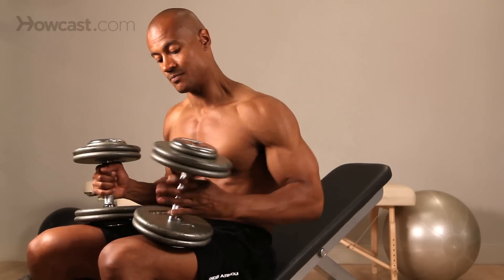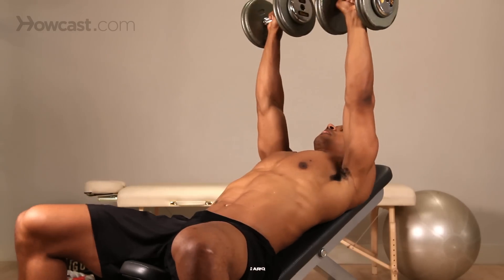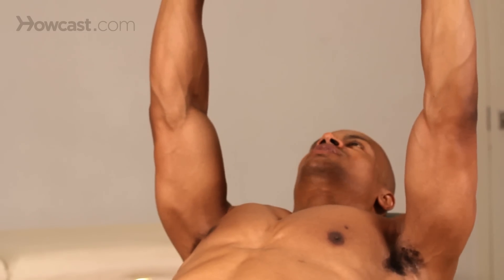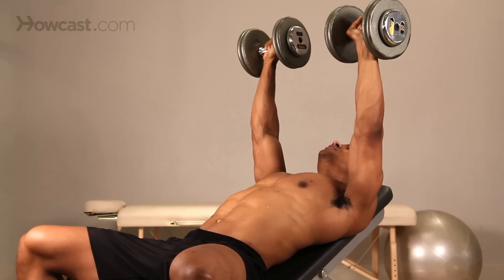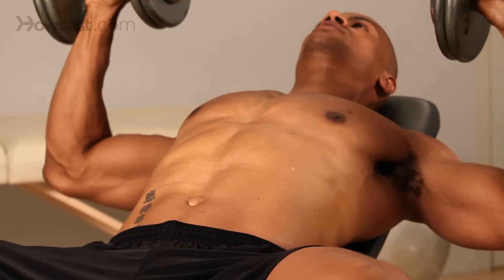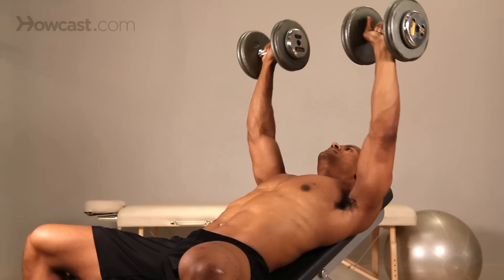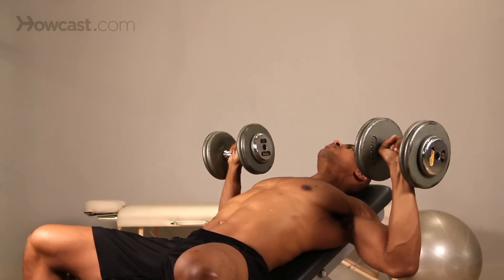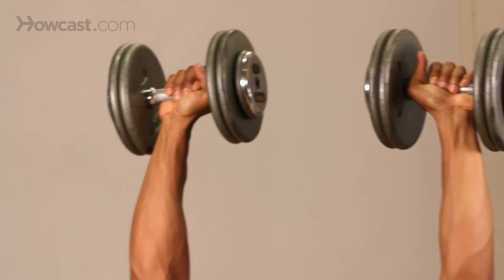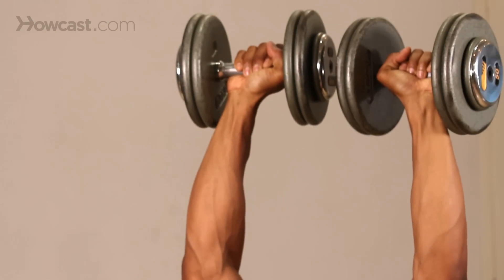Now, this is the position we're going to be in. This is our starting position. We need to make sure that our shoulders are pinched back and our chest is out. Out to the side, down to about parallel to the floor, and we're back up to the top. We repeat: out to the side, parallel to the floor, and back up to the top.